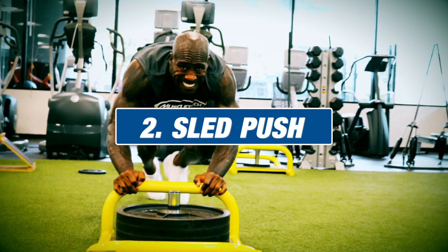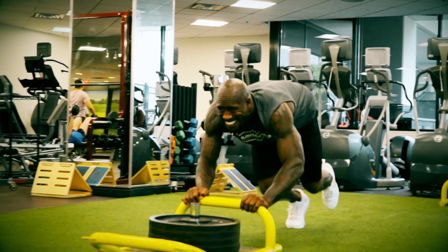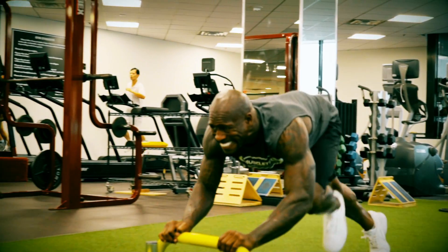The second exercise: sled pushes. Playing football is all about being under control and staying pad level. Whenever you hear the coaches talk, pad level is football. So that's why it's important to come in here and work on these sled pushes. I recommend sled pushes multiple times a week. Not only are you working on your pad level, staying low, and being under control, you're also working on being explosive overall.